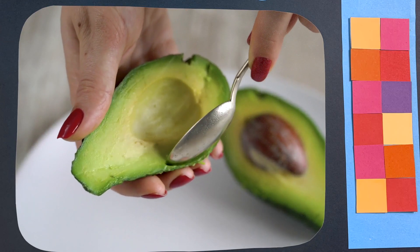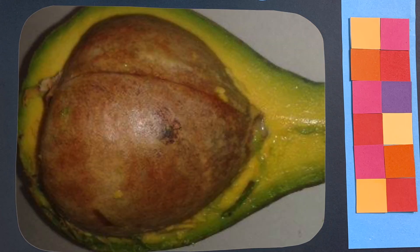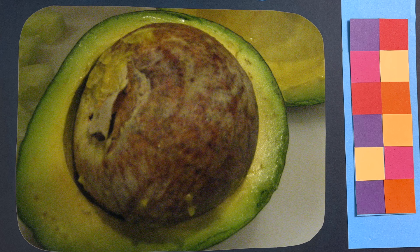Often the mesocarp is large, especially in commercial fruit, which makes sense — why would you grow a breed of avocado that doesn't have a lot of flesh in the fruit? But sometimes the mesocarp isn't as large. Sometimes the seed can take up the majority of the mass of the fruit, though not usually in the fruit you can buy from the store.